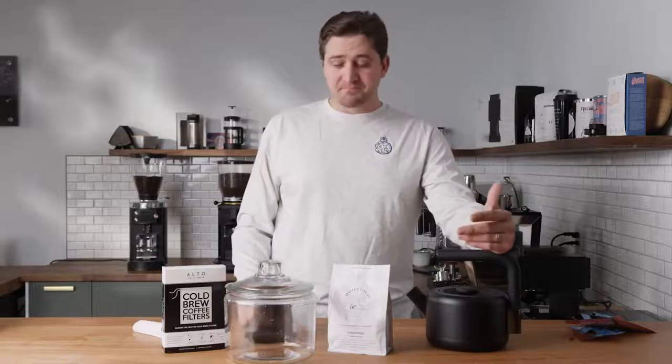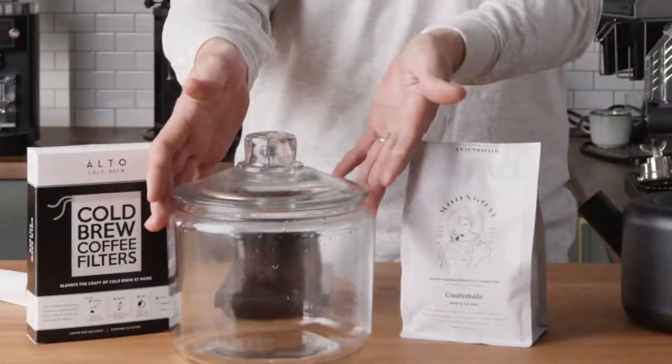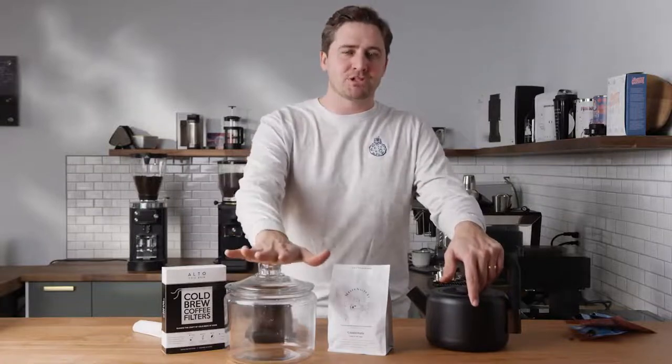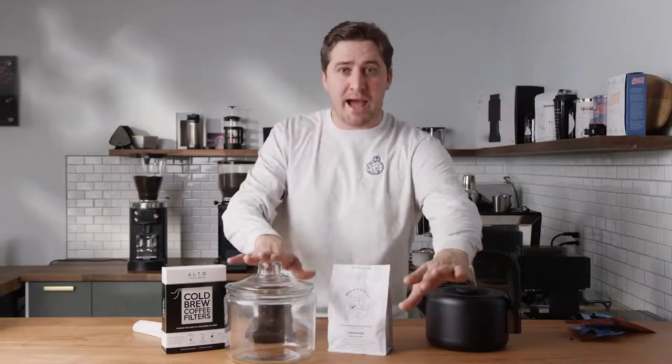We're going to start by doing a half gallon. This is kind of a half-gallon jar, maybe a little bit more, and you'll go through the whole process. The way that we look at it is you take that measurement and you divide it by the ratio that you want to do. We're starting with 15, so when we do a 2-liter or half-gallon batch, that's going to be 2,000 milliliters.